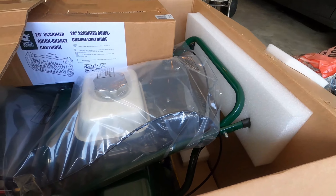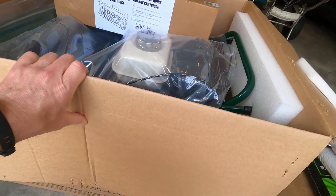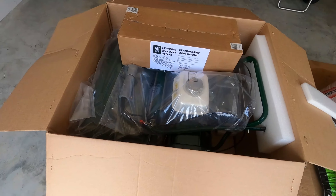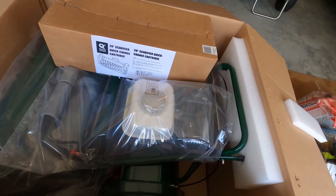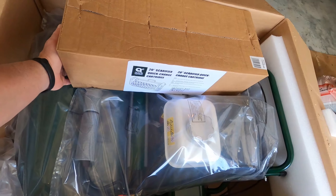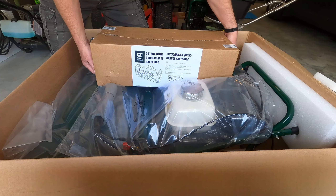There we go. Seems to be well packaged. It was delivered via freight from South Carolina.